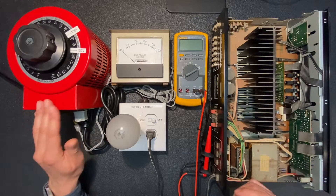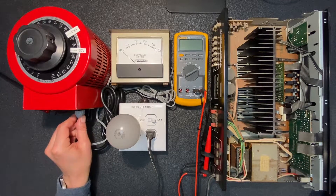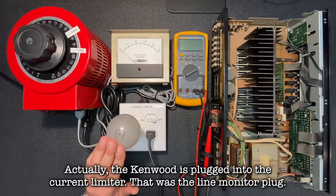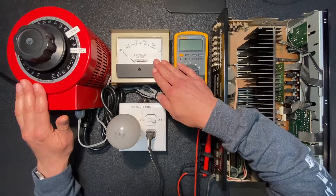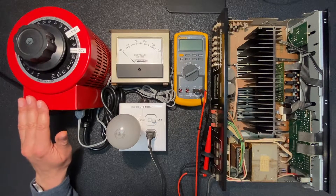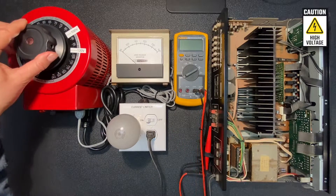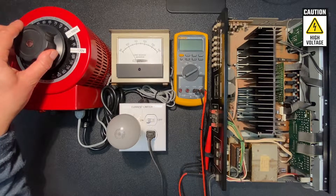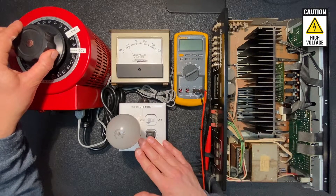Hopefully that clears up some confusion about these variacs. Let's continue with powering up our Kenwood. We'll plug the Kenwood back directly into the variac and ramp up the voltage slowly while monitoring our dim bulb for any indications of shorts. As the voltage dial on our variac isn't particularly accurate, you can also watch this monitor to see the actual AC voltage being provided. Let's turn the variac on, turn on the current limiter, and ramp up our voltage. There's a good sign — the relay has just clicked on and we're at about 100 volts with no glow from the dim bulb.